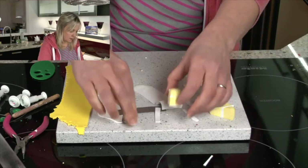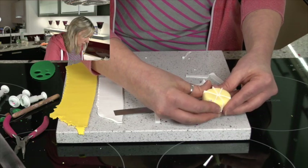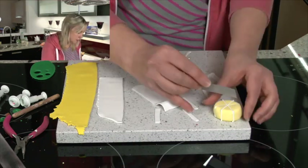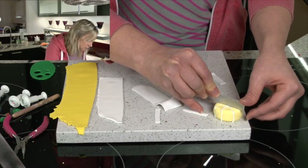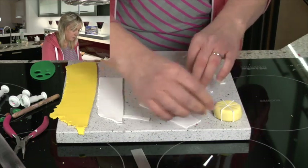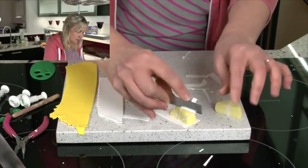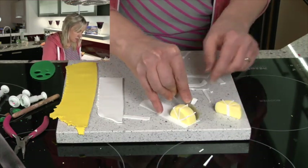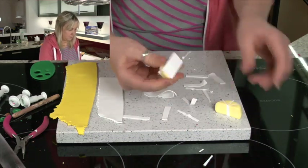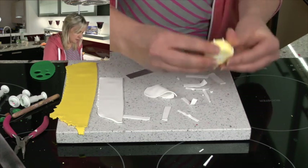And now I'm going to make another cut — this will be the last cut, down the centre again. Onto the white, and place the halves together.